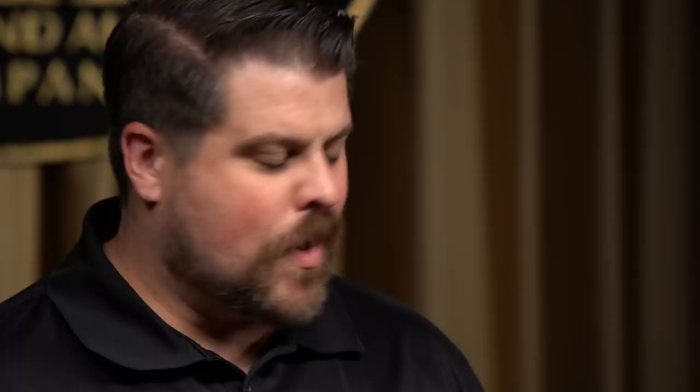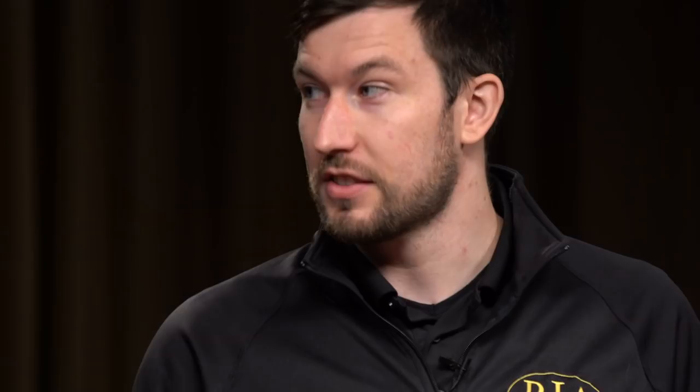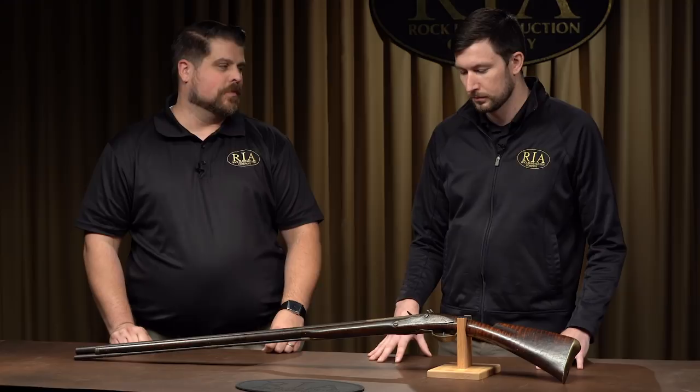Now, Seth, antique arms don't get a lot of the credit and attention that they deserve for their place in history, especially relative to say the Colts and Winchesters, the US and German arms of World War II. Tell me about this gun and why it's so fantastic. One thing that's so cool about this gun is that it exists at all. Very few guns from prior to the American Revolution still exist, let alone in solid condition. And this gun's all here.